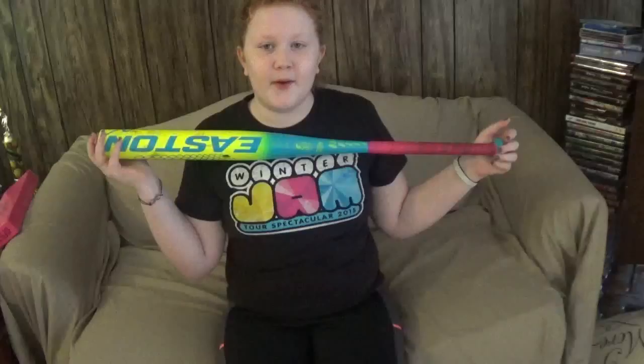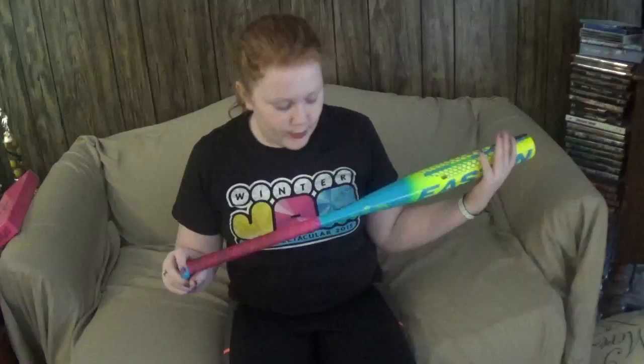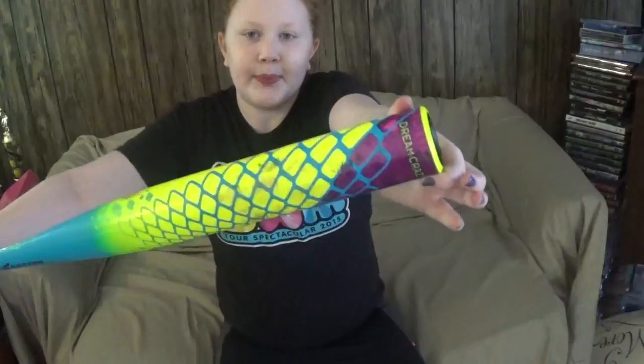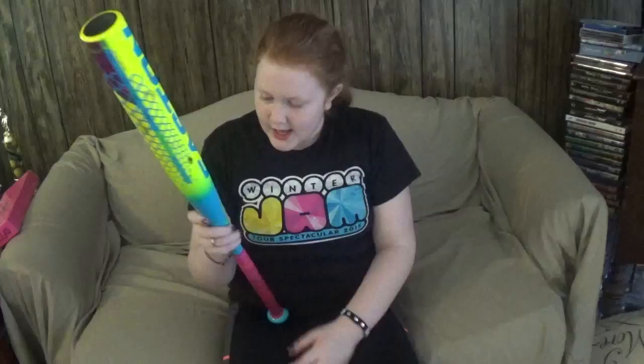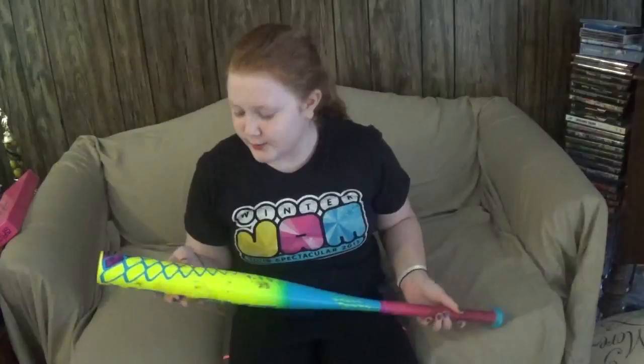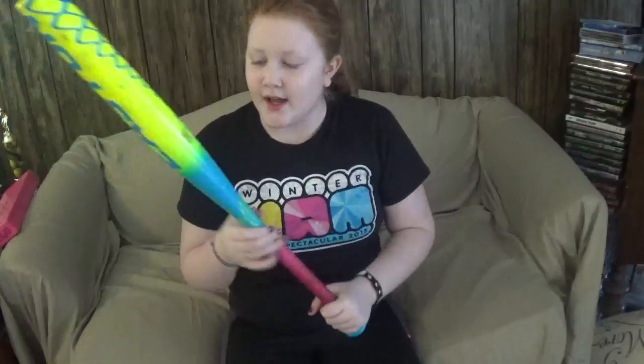The first thing you usually see when you look at my bat bag is the two bats in the front. This first one I got at Toys R Us — I know you'd think they don't sell sports stuff, but they actually do. I really love this bat; it's yellow, blue, and pink with some purple at the top. It's an Easton bat and it's 31 inches.